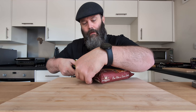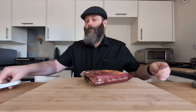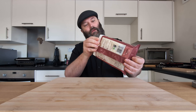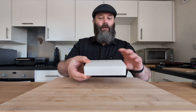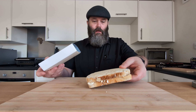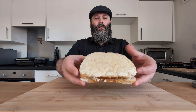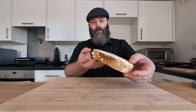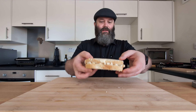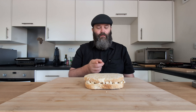All right guys, we're back with a banger of a video. Today we've got ourselves a Cathedral City Mac and Cheese Toasty. That sounds good, doesn't it? I picked this up at Iceland for £3.50. According to the back, it's a Cathedral City Cheddar Cheese Macaroni and Dijon Mustard Toasty in white bread, topped with grilled Cathedral City Cheddar Cheese and white sauce. That sounds freaking awesome.